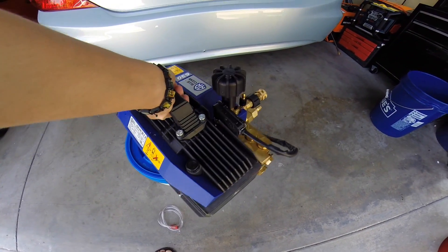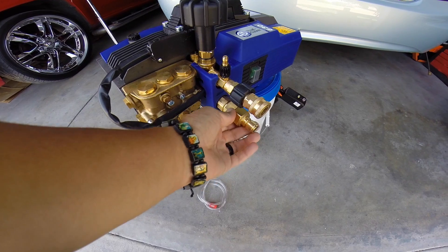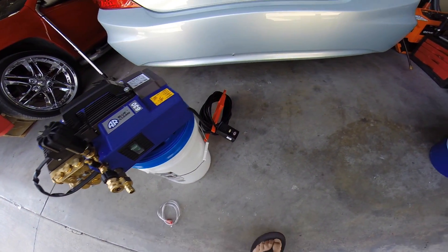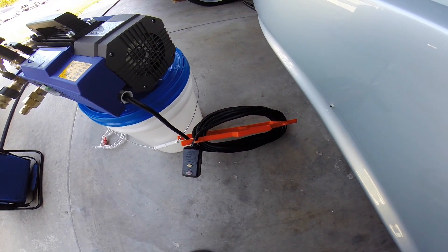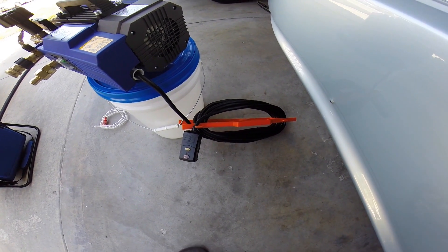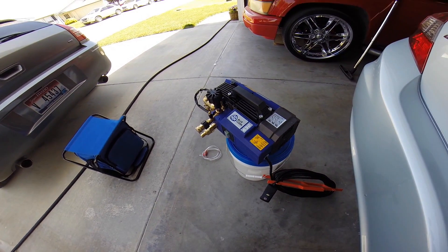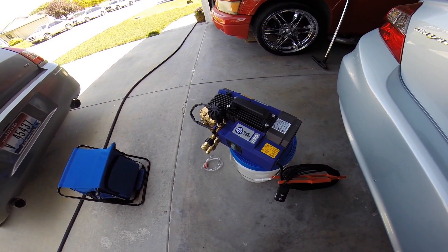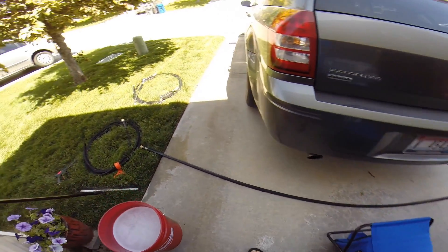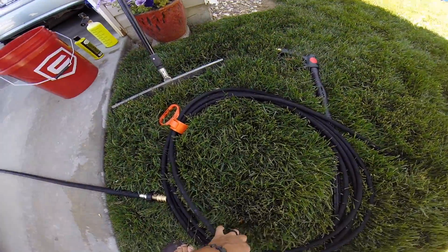I went ahead and put quick connects on the whole unit to make it easier to plug in and out. There's also a big 25-foot extension cord. It is heavy, so it's kind of a bear to move — they do sell a cart for this, but I don't have much space so it's perfect for what I need. It also came with a 25-foot hose.